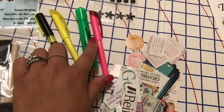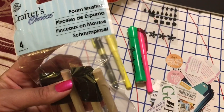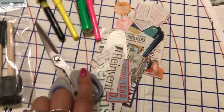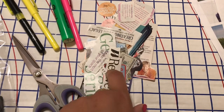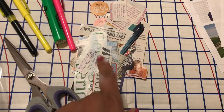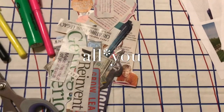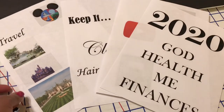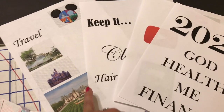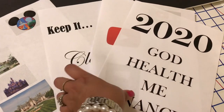I have highlighter just in case I need to highlight something, brushes for the Mod Podge and glue, and scissors. These are the pictures, phrases, and words I cut out from magazines — I used Essence, Ebony, Black Enterprise, and I think it was called All Right or something like that. I also have these papers I printed off the computer. I went on Word and printed out some pictures and formed some words in the font that I wanted. Got the YouTube button and all that stuff.